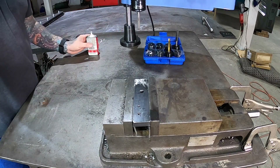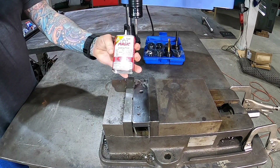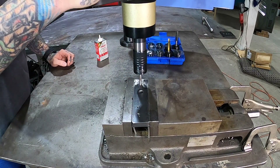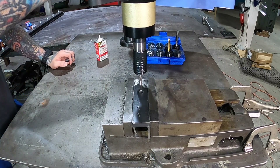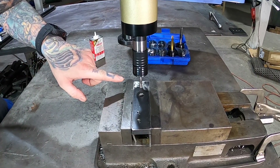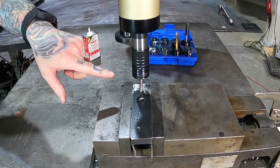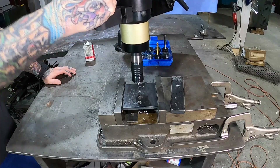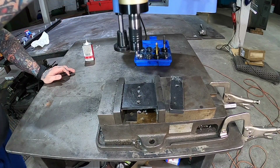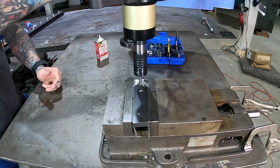We're going to start out with the quarter-20 tap. I'll put a little tap magic on there and show you how this thing works. You just set it in there and it'll go to the predetermined depth every time, twisting and coming back. If I were to just go straight into this, it would undoubtedly completely blow that apart. This thing is phenomenal — just think of how much money you can make being able to do this job.